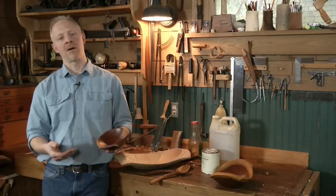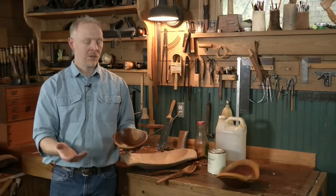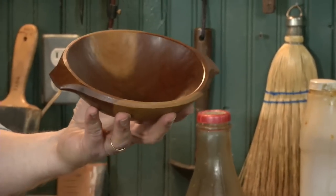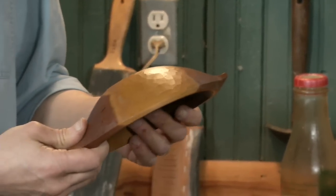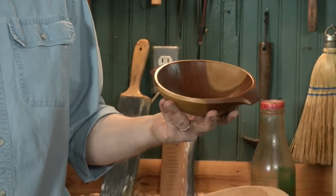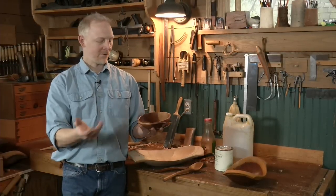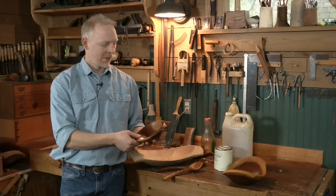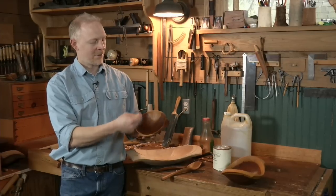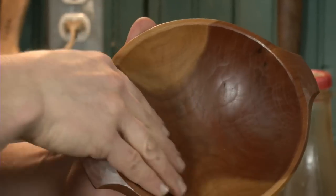Some of the pieces I make are obviously more for use than others, or a little fancier. But you can use them all. This is a cereal bowl that I carved at the beginning of last year that I've been using since. It's been used and washed hundreds of times in the sink with regular dish detergent. You can see just from the oatmeal and cereal over those hundreds of uses, the inside of the bowl is gently scoured.